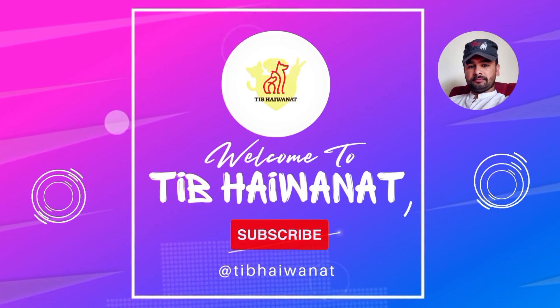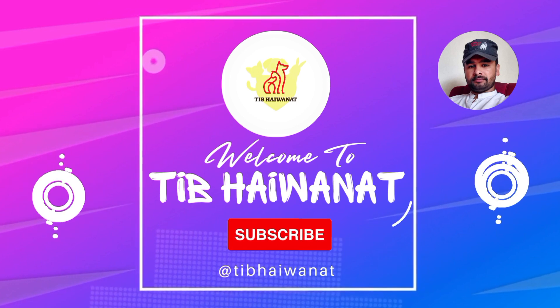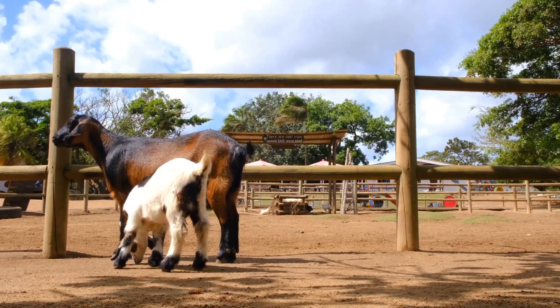Assalamu alaikum, welcome to Tibh Hywan Art. This video is for informational purposes only. Consult your doctor for treatment.